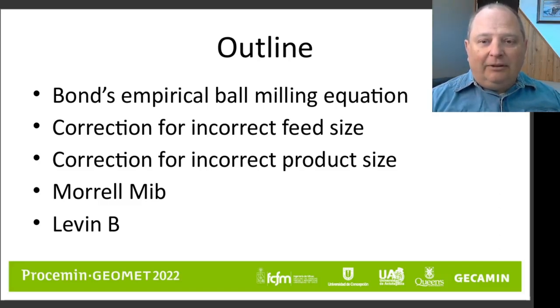We'll be specifically looking at some corrections that can be applied to Bond's ball milling equation in situations where you don't have the proper feed size, for one reason or another, and situations where you need to adjust the product size basis. We'll also be looking at the Morrell MIB number, which is an analog to the Bond ball mill work index, where Morrell's MIB is used in the MI class of equations. And finally, we'll be looking at the Levin B value, which can be used as a quality control check on laboratory results.